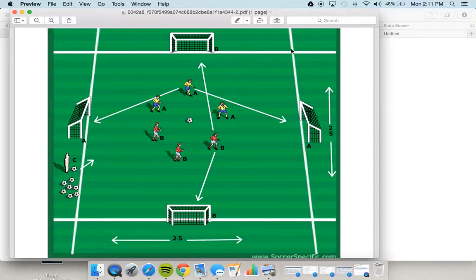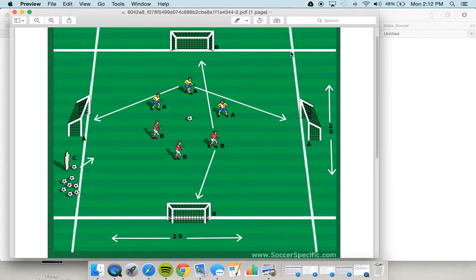Our fields are striped in blue, so the 25 by 25 field I'm outlining will be striped with blue. Each coach will grab one set of pug goals — in a bag there are two goals — so each coach brings two goals and sets them up on the field.